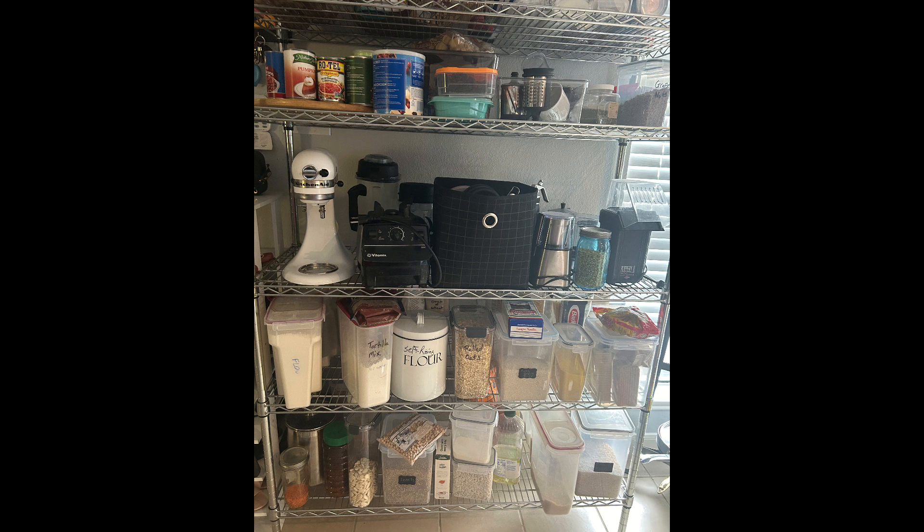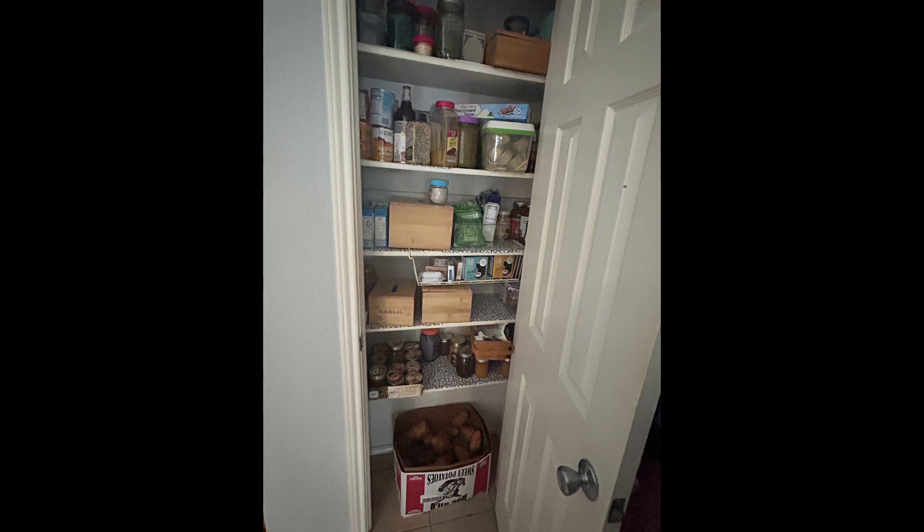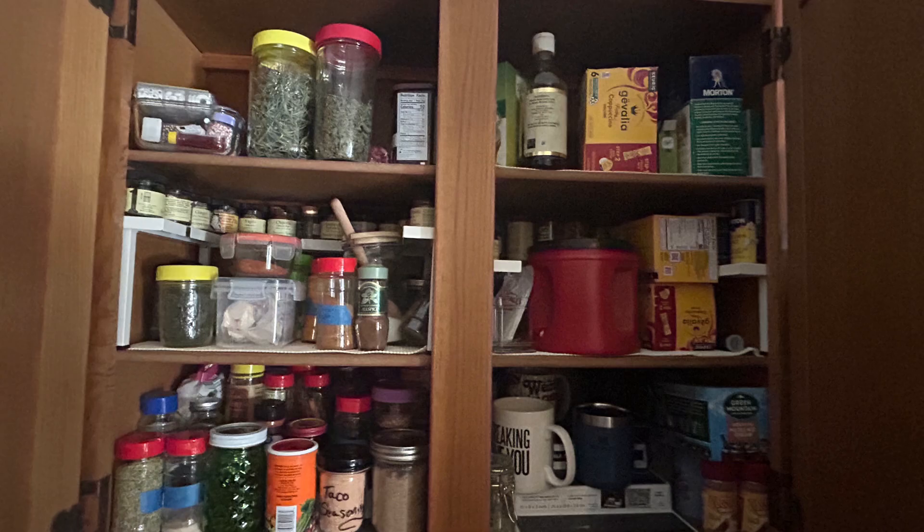I'm organizing the pantry today, or part of it anyway. This is my before of my rack that is so very crowded, and this is the main pantry. It's not too bad — you can see it's starting to empty out, and I've already moved a few spices over into here. This is the spice cabinet, which is packed.